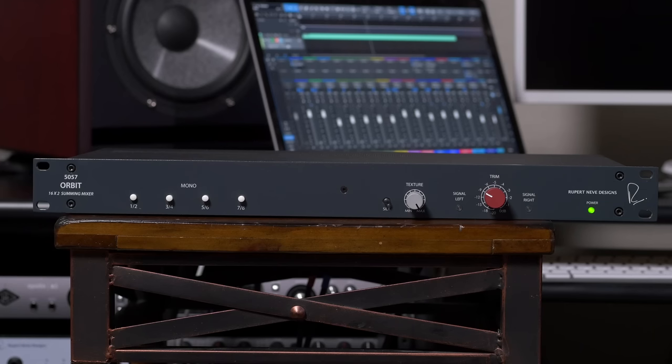But the 5057 Orbit takes it a step further by also including Rupert Neve's proprietary texture control with both red and blue silk modes. With the texture control, you can dial in the coloration, harmonic density, and tonality you want for your mix.